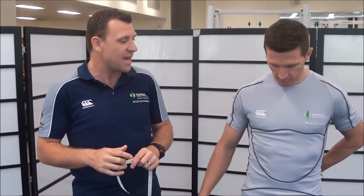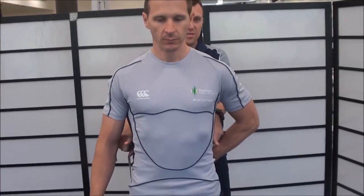The first thing I'm going to ask Western to do is to pull his shirt a little bit tighter. You can do that by tucking it in at the back so that we can see where the smallest point on his torso is, which is there.